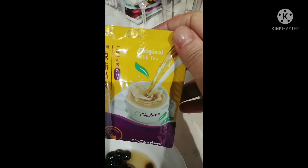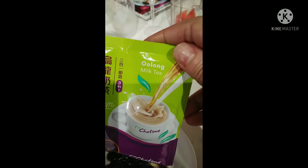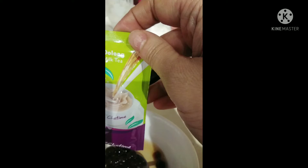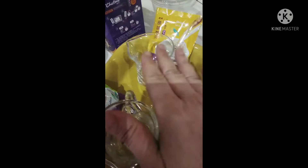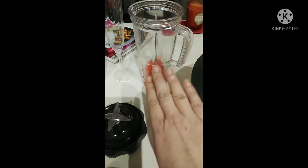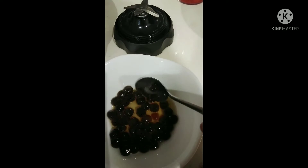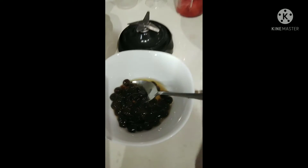In the box you also have this — this is oolong milk tea that we're going to use. There are two different ones: this is oolong milk tea and this one is original milk tea. We'll prepare two different kinds. I also have watermelon, so I will make a watermelon juice, and on the bottom of the cup you'll have that — it's a different kind of bubble tea.